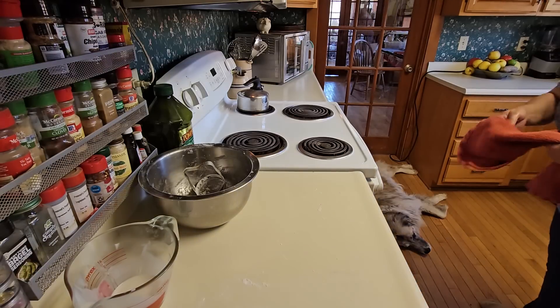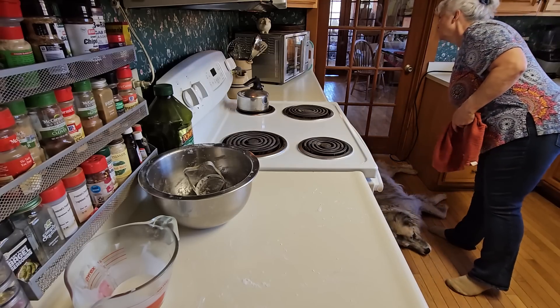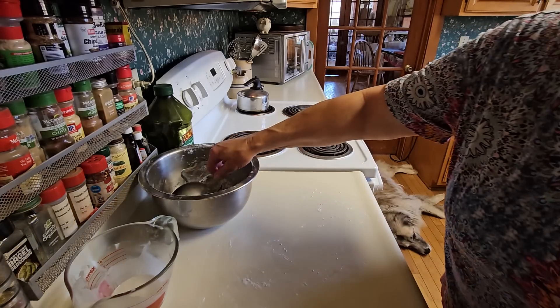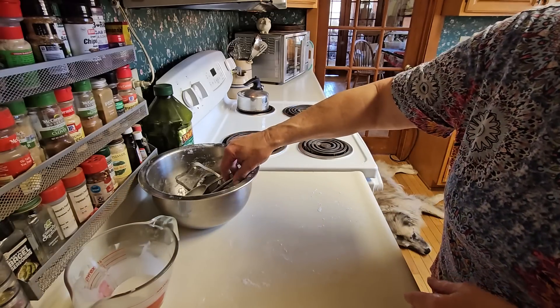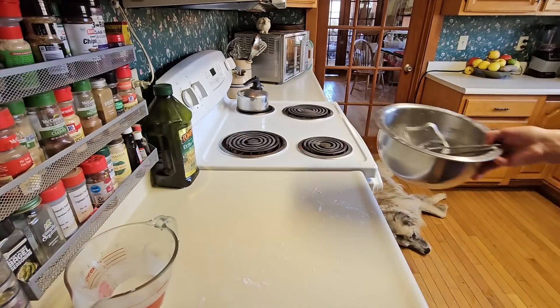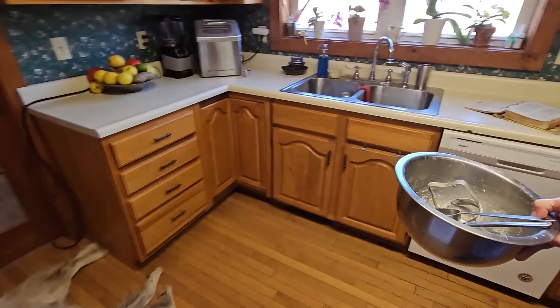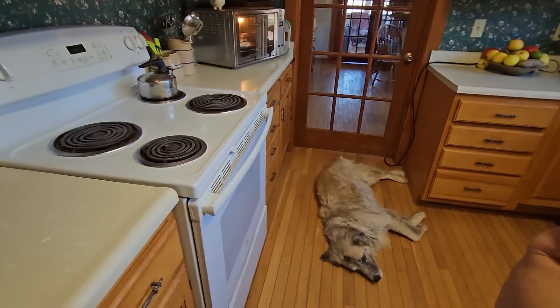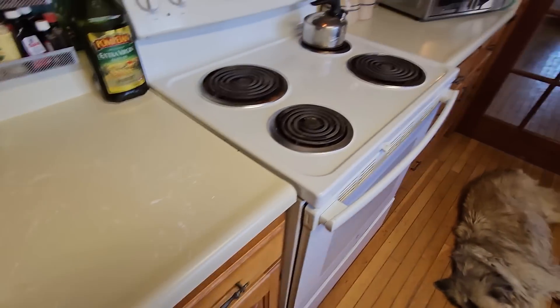I'm going to give them 22 minutes in the oven and just leave that running. Then we'll go in here and look at my kerfuffle with the plants — I'll come back and clean that up in a minute, and leave the puppies all over the floor.